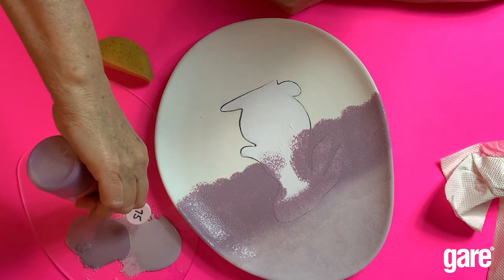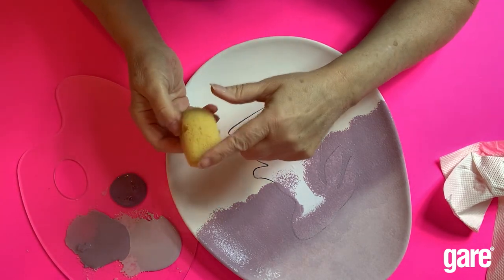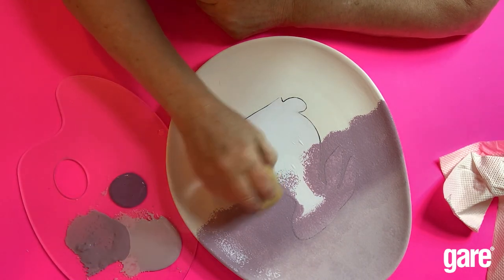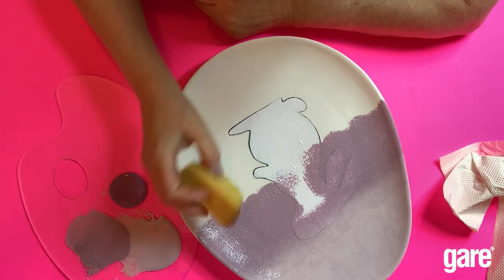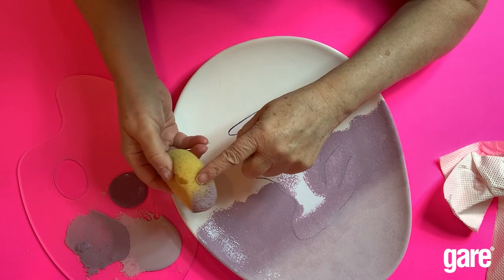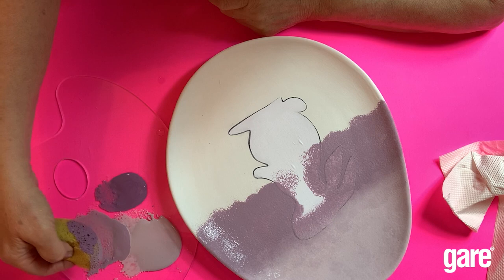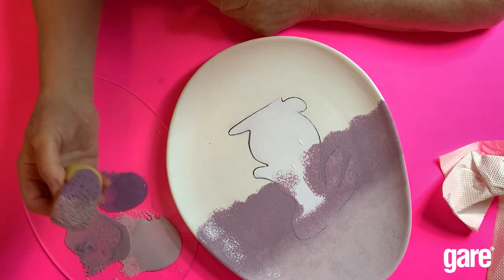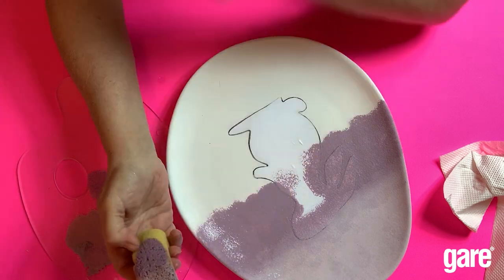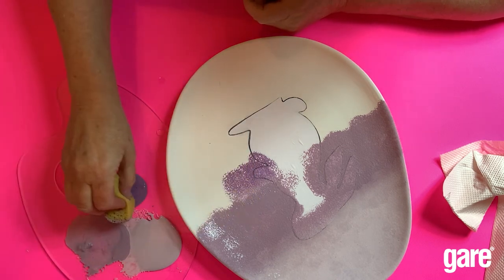I'm going to my next color: jumping jelly, which is a bright purple. Now I still need two colors on the sponge — I need grape escape on one edge, and jumping jelly as my second color. The sponge should look like this: grape escape on one end and jumping jelly on the other. Now I can start right where my edge is and put that brighter color on.